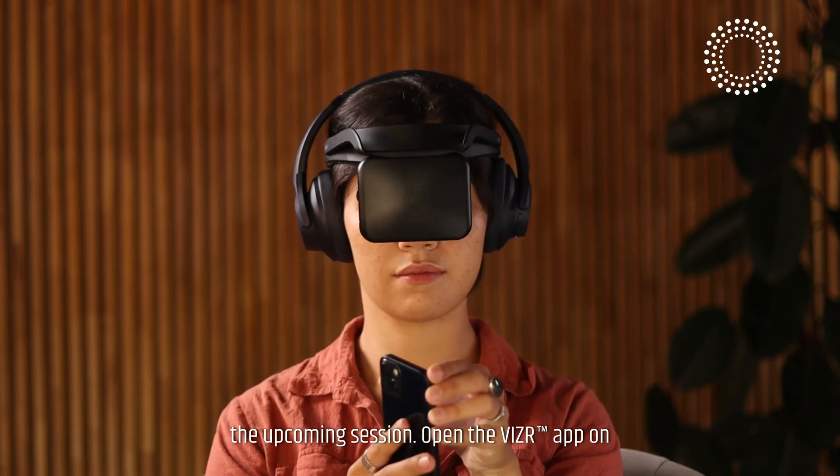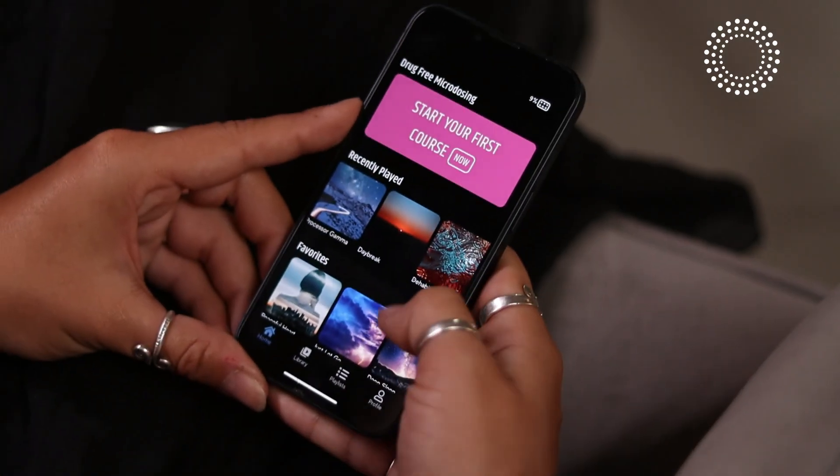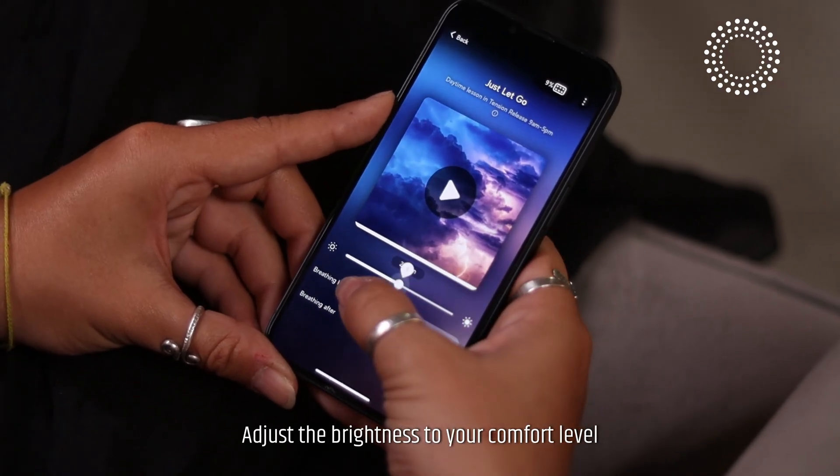Open the visor app on your smartphone and click to connect your device. Choose the session you wish to experience. Adjust the brightness to your comfort level using the slider within the app.